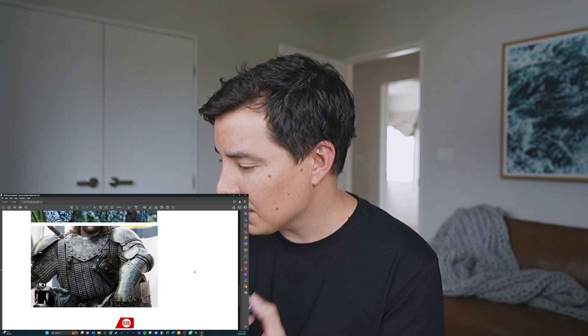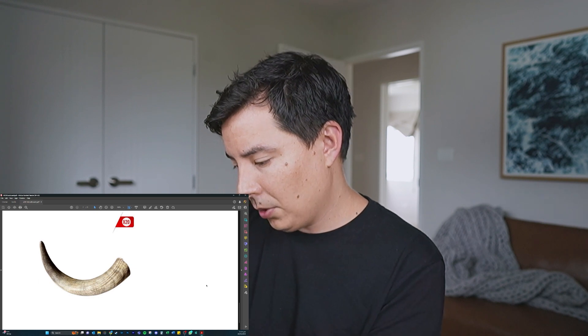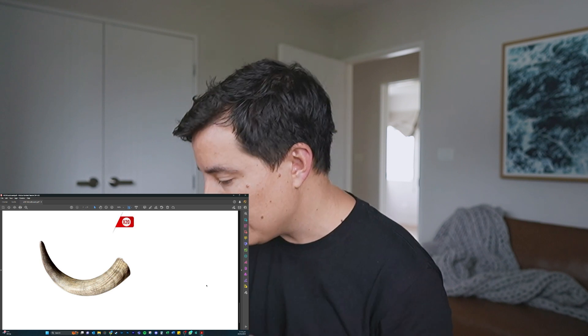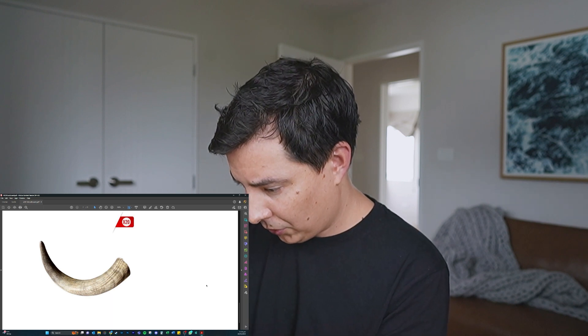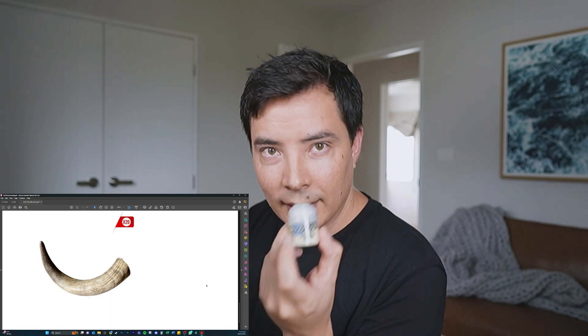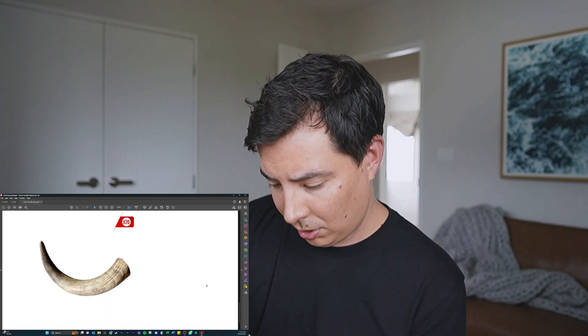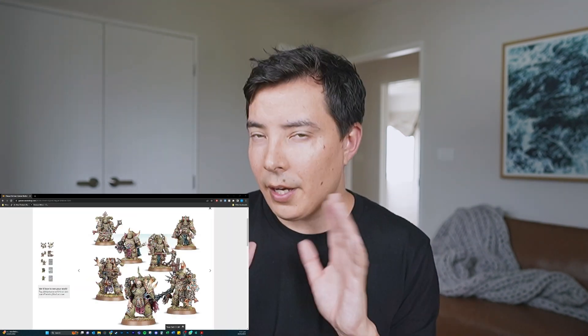I also picked up Iron Warriors and Lead Belcher, which I think I'll use more for the weapons — the axes, guns, chains, and bits and pieces. For the tusks and horns I'm going to go with Baneblade Brown as the base, Screaming Skull as a layer on top, and then Pallid Wych Flesh to get those white tips. I'm quite excited about that — I think it'll look really cool.